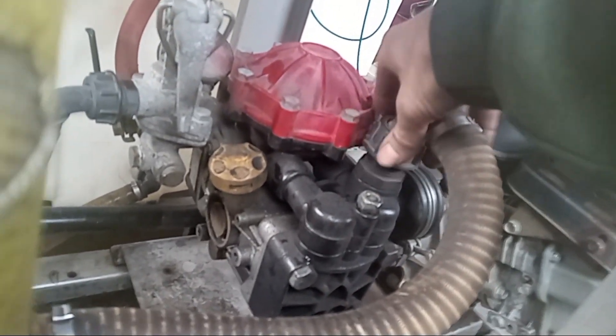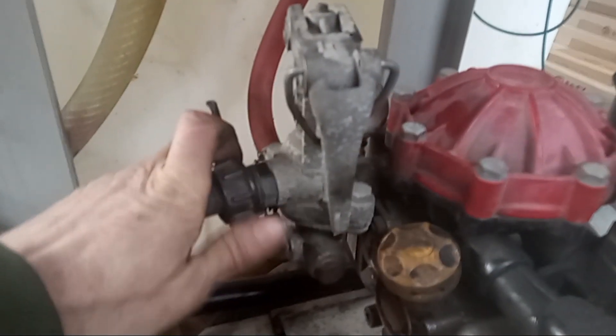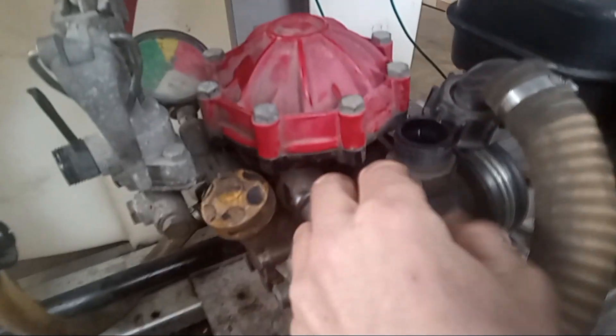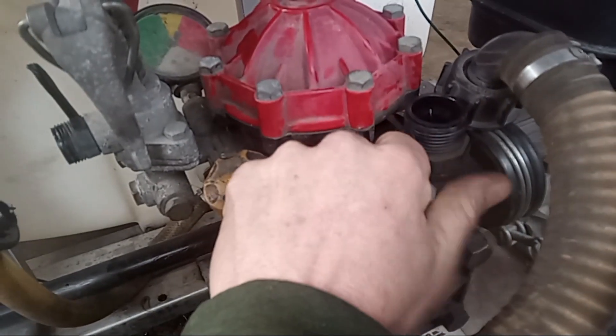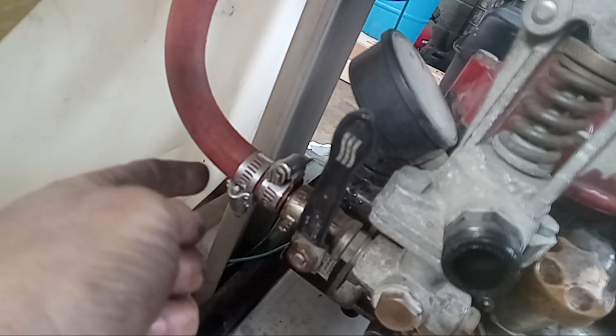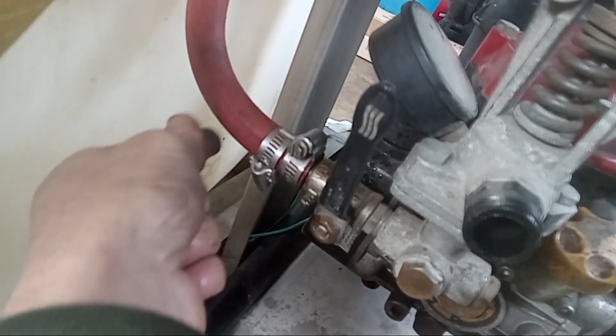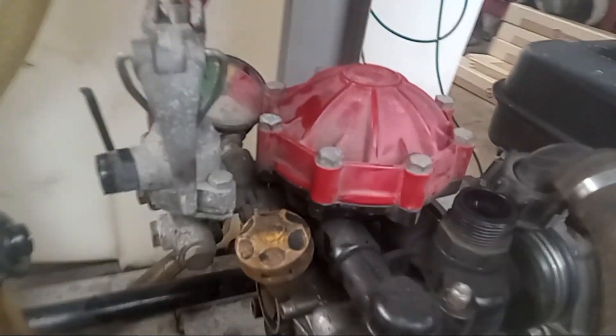First thing you want to do is loosen these fittings — they just turn to the left — and pull this hose off. You'll have another hose over here; turn the lever and pull that off. Up here there's a 17 millimeter socket — there's one in the front and another on the back side. There's also a hose coming around the back.